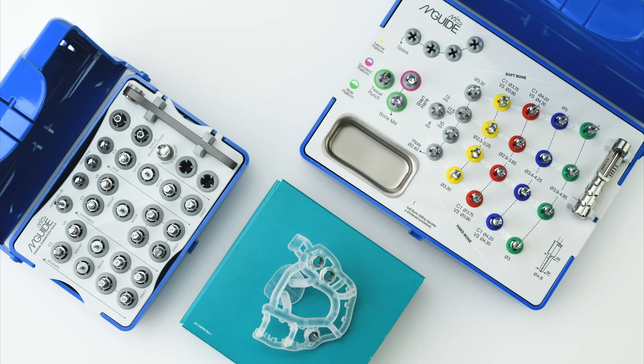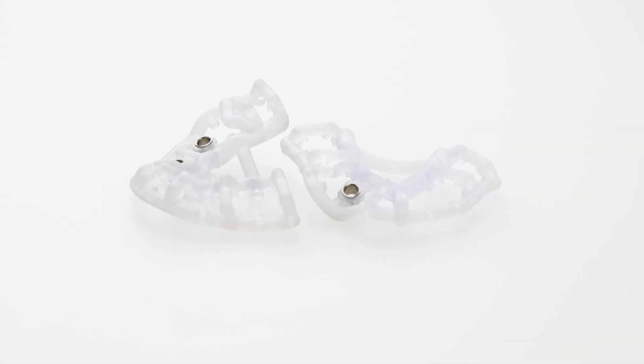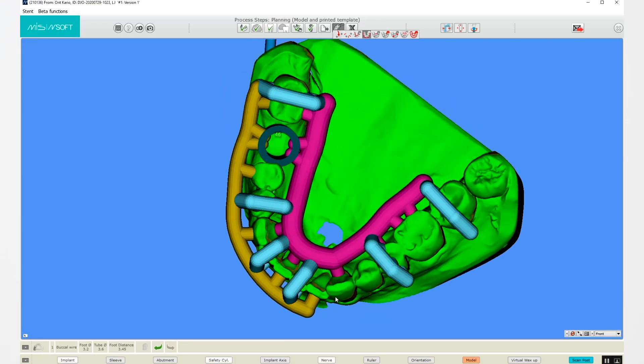This is the M-Guide system by MIS. Today, we will place a 4.2 diameter, 11.5 mm length C1 implant using the M-Guide surgical template, which was digitally designed and printed by MIS M-Center according to the custom specifications of this patient's case.